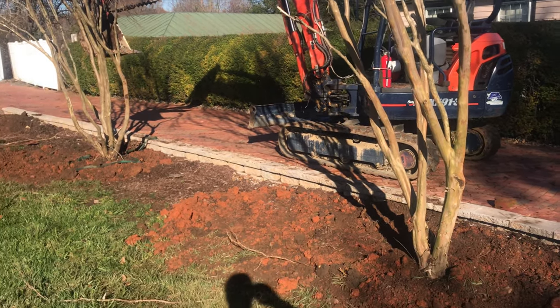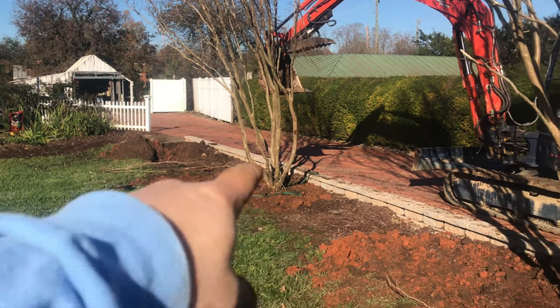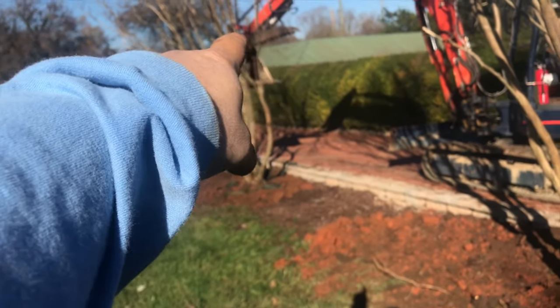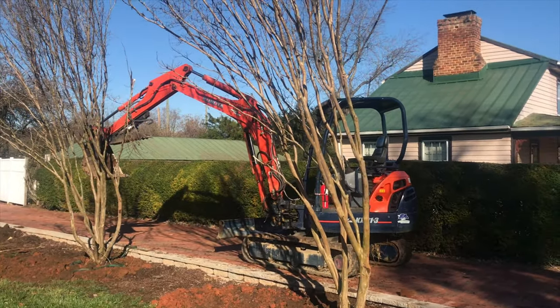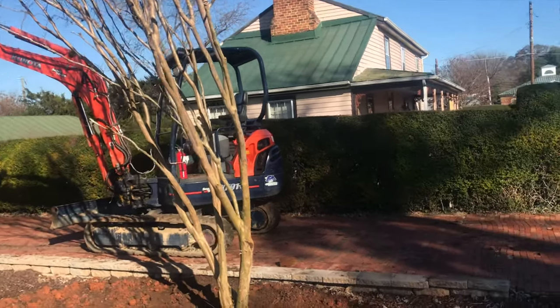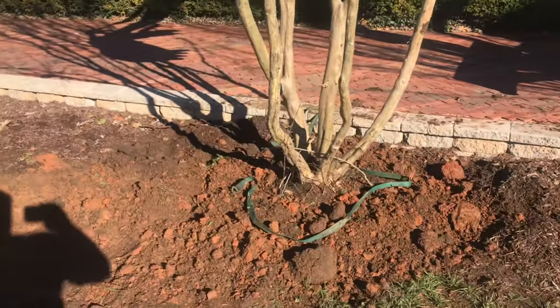I've gotten two of the trees planted so far. You can see what I've done — I've dug my holes and I'm using a strap to stand the plants up and using the excavator to settle them. You can see the sheer size of these plants compared to that excavator — that's a three and a half ton mini excavator. These root balls are about three and a half to four feet in diameter.